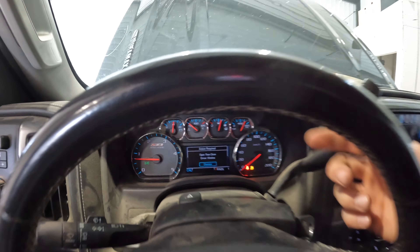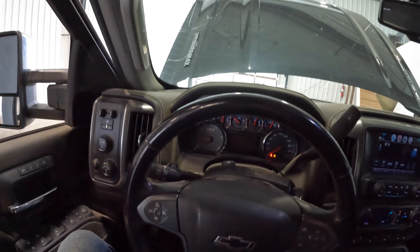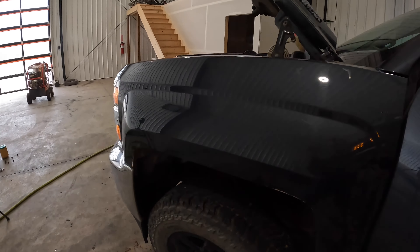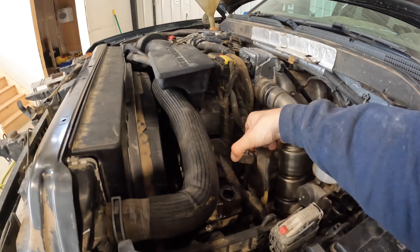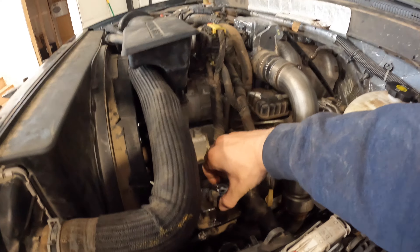Alright, we're building lots of oil pressure there, so that should be good. Obviously the power steering fluid is squealing a little bit - I did top it up but it probably needs to be filled up again. Yeah, there's some foam in there.